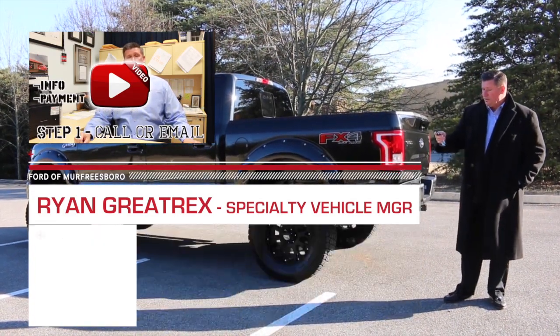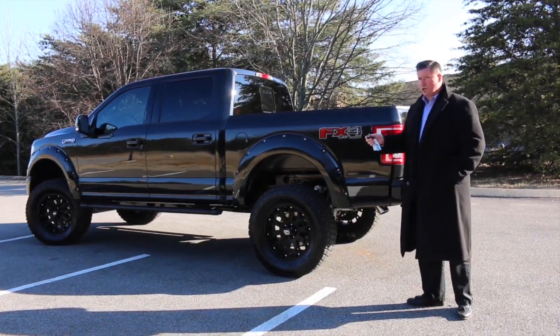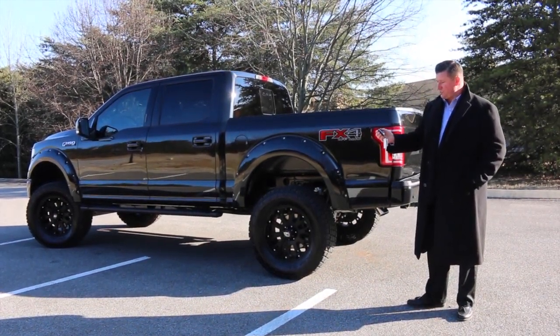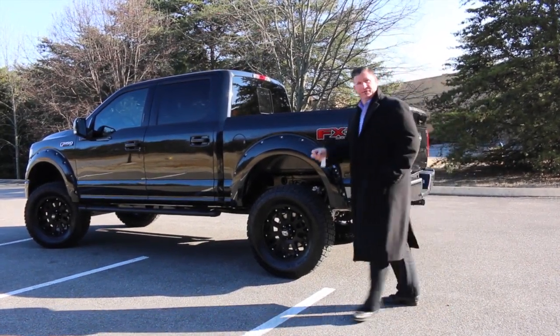Let's take a look on the inside of this truck. It does have keyless entry, remote entry, and remote start. All new key for this year as well with the flip-out on the actual fob — some pretty cool features.